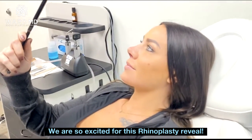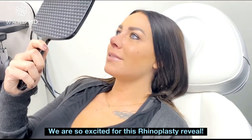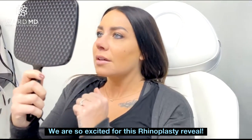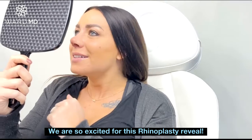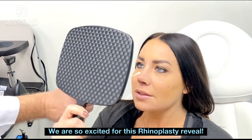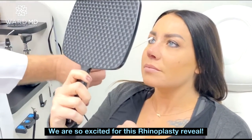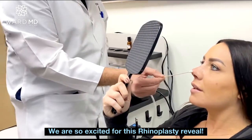Oh my gosh, the hump is gone and it's so much thinner here, which I love. My nostrils are the same size — I had one that was a little bigger than the other. This area here is where most of the swelling is, obviously bigger than what we want, but that'll go. You can already see how slender the dorsum is — hump's gone, position's good.